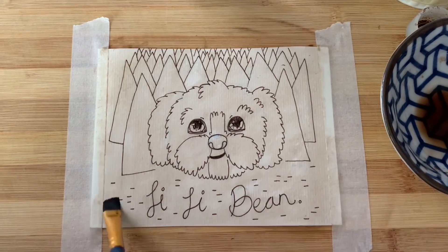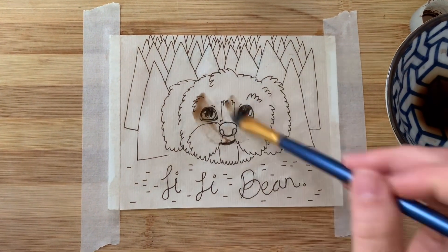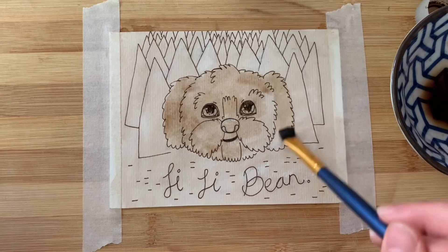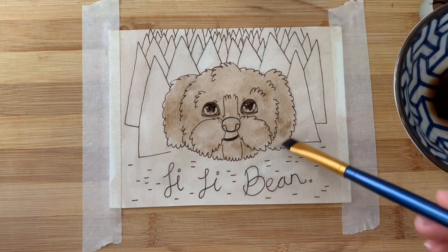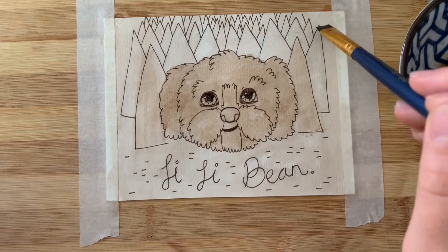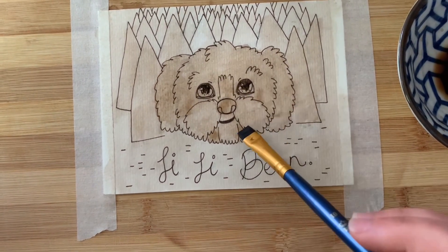Once that dries off a bit, I'll come in and do a similar thing with a darker wash, this time only going over Gigi. I just want to create a darker value here so that she stands out and becomes more of the focal point of the image — it'll also help with her darker coloured fur later on. Once that settles in, I'm going to put a light wash over the frontmost pine trees just to make them stand out a little, and then add a few darker areas and shadows on Gigi's face.